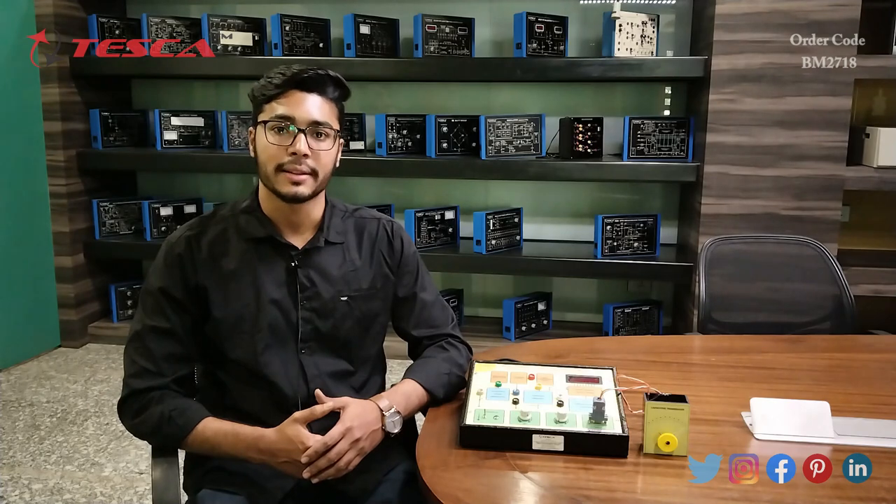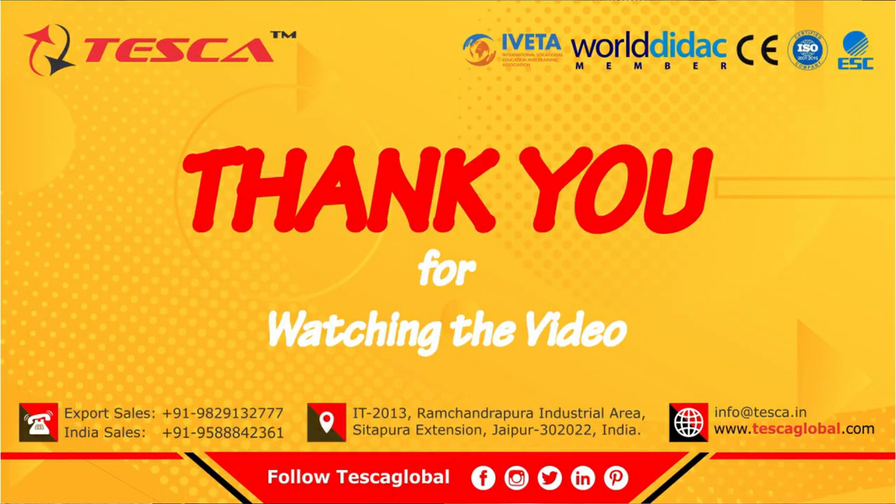Thank you for watching this video. If you like this video, please like, share, and subscribe to our channel.